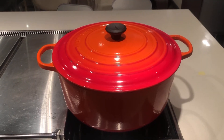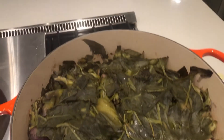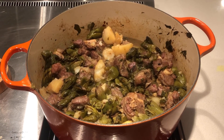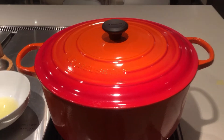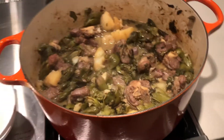After 20 minutes I take it out of the oven, open it up, and give it a stir. Then it goes back into the oven for another 10 minutes. After 10 minutes it's done — you can see it's cooked really beautifully.